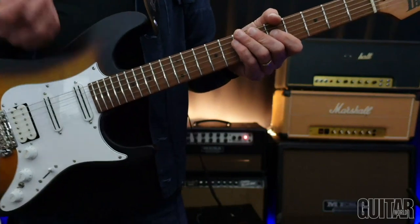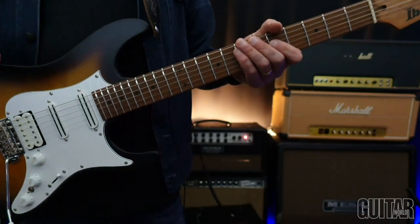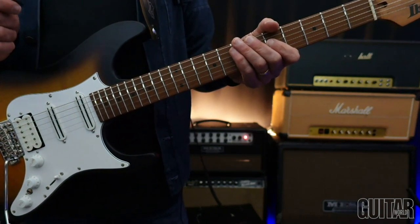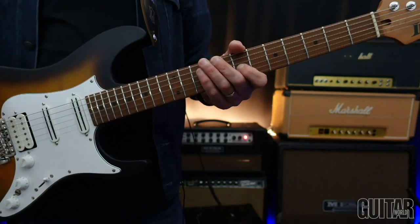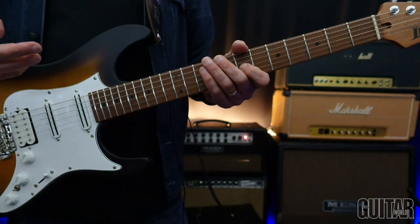We know the basic notes of the Electric Gypsy Riff, we know the foundation, but the devil's in the details. That's what really makes this riff sound the way it should sound — the dynamic, the articulation, and how the phrases are connected. I really want to talk about some of that and how to really make the riff sound great.